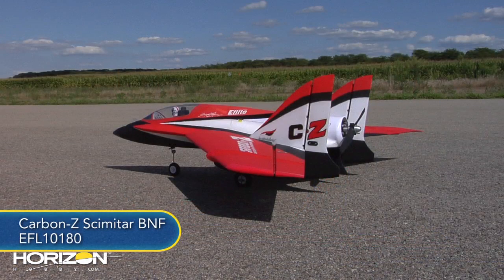Hello everyone, I'm John Revin with Horizon Hobby. We've got a new product for you here today — it's a brand new E-Flight Carbon Z Scimitar. And in studio with us is my buddy Kike Samanzini to tell us a little bit about it. How you doing today, Kike?